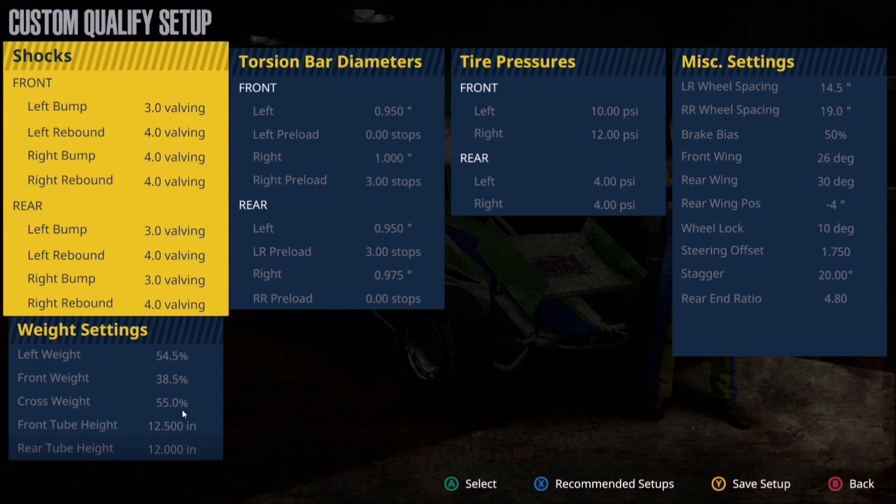I prefer to steer the car mostly by breathing the throttle, just like we talked about in the introduction — maybe 5% to 10% is all you need. It doesn't take much to get these cars to rotate. I also use settings like these to tighten the car and control that rotation, sometimes just touching the brake a little on corner entry to allow the car to rotate.